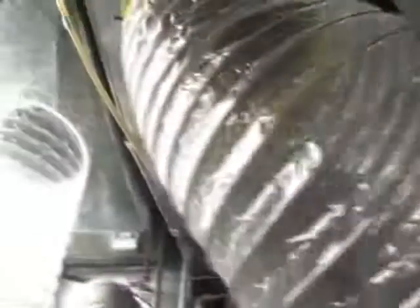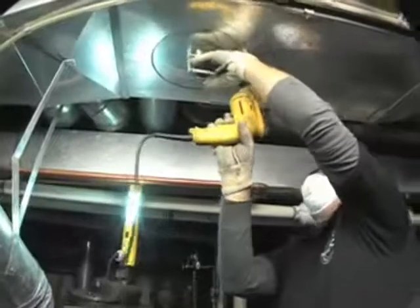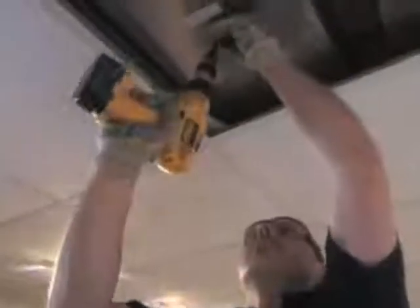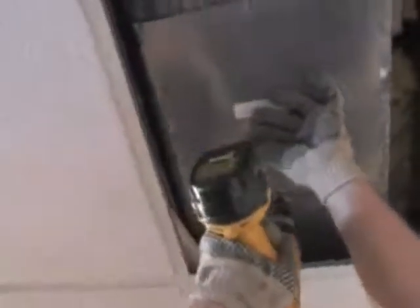Depending on the type of equipment used, the technician may cover all the vents in your home. Service openings need to be created in the duct system for attaching the vacuum and using agitation tools. Rest assured that these service openings will be sealed once the cleaning process has been completed.